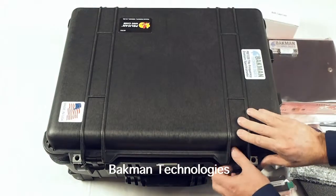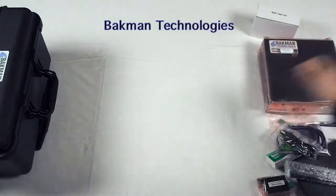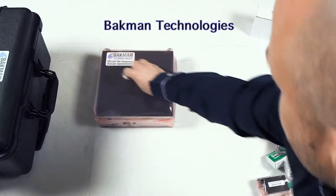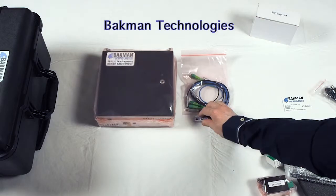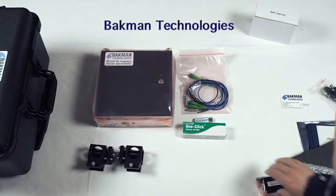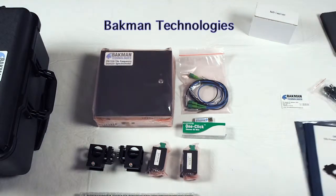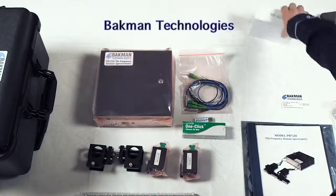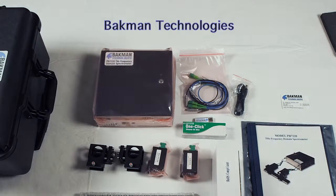I will close this and set it aside. So what you have now is the control unit, the cables and the key, the software, the fiber cleaner, the off-axis parabolic mirrors, the rail system, the manual, and the power supply. Next, we're going to show you how easy it is to assemble this system.